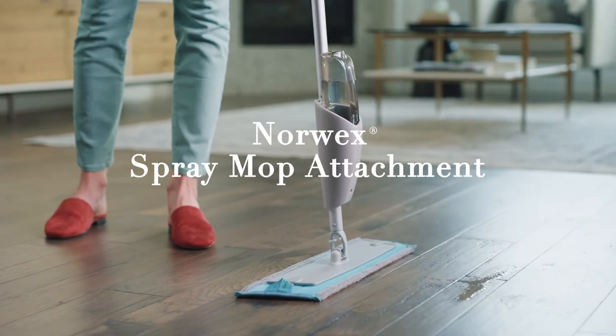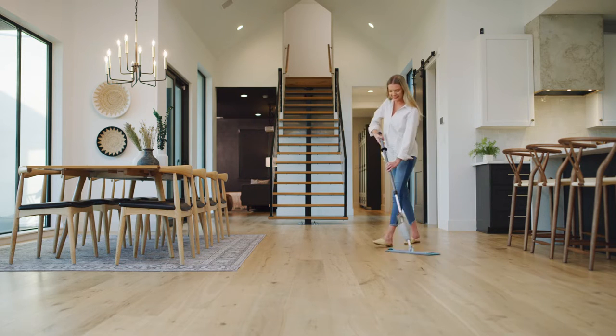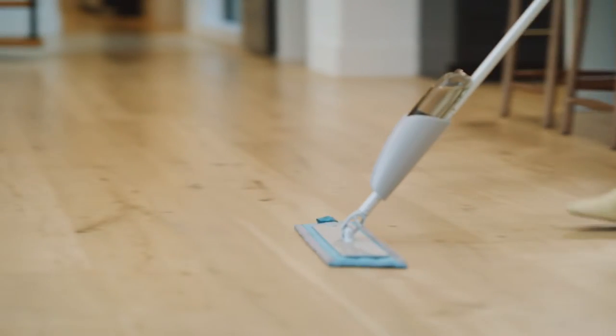Cleaning your floors without harmful chemicals just got even easier. Introducing the Norwex Spray Mop Attachment, the newest addition to our best-selling mop system. This must-have accessory is the latest innovation to our revolutionary non-stop mop.